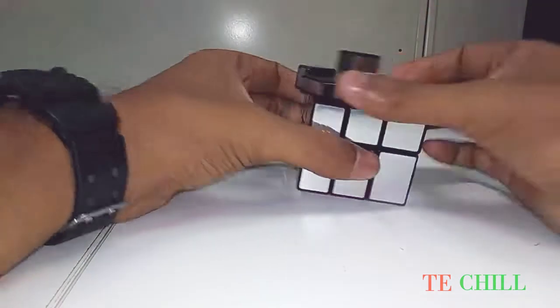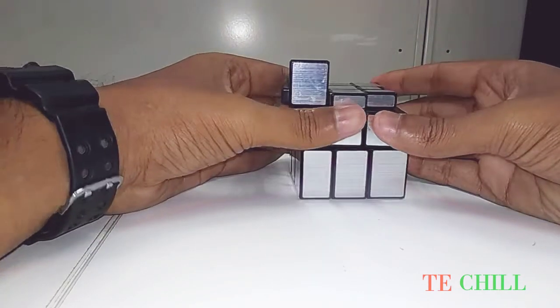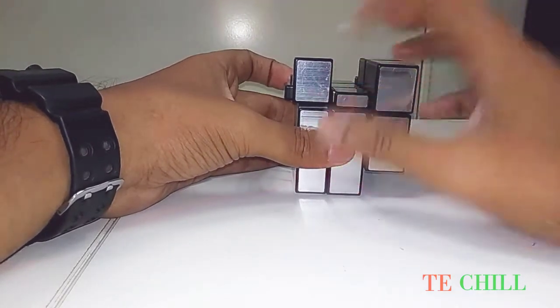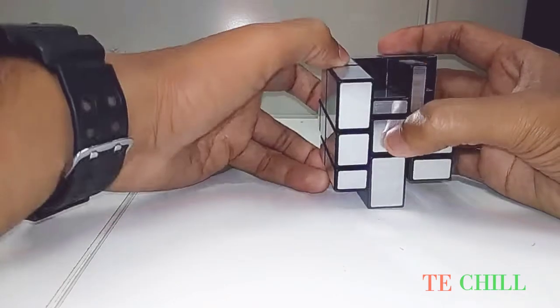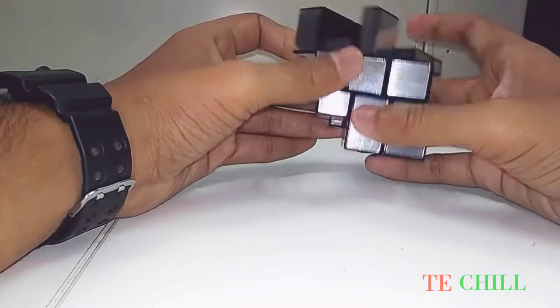Move like this. Right off, off anticlockwise, left off, off clockwise, right down, off clockwise, left down. Then again you can check — yes, the corner pieces are fixed.